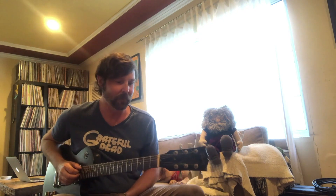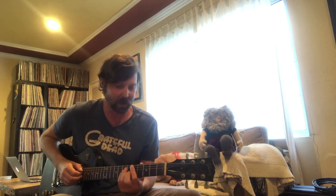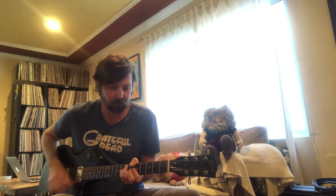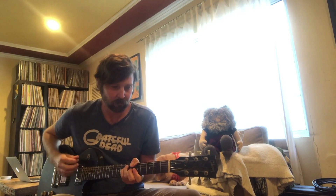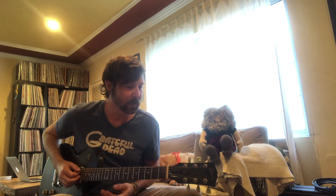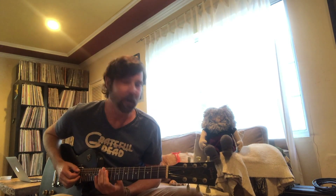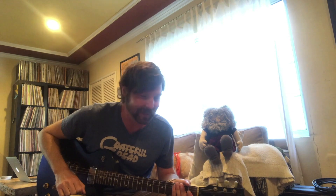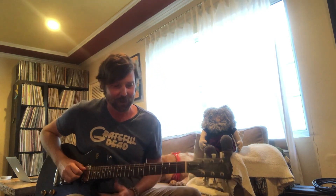I'm gonna do a little loop here and get going. No, that didn't work. Let's bag the loop idea and we'll just do a little demonstration here. How about this? This is a little Shakedown Street.